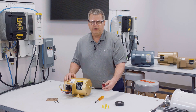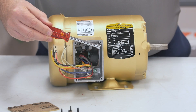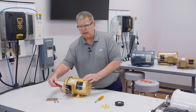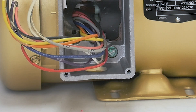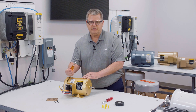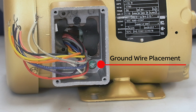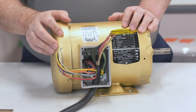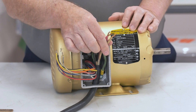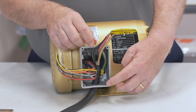The quarter-inch nut driver will be used to remove the conduit box lid. As you can see, there is one screw in each corner. After removing the conduit box lid, you will be able to see the grounding lug in the lower right corner of the conduit box. This is where the grounding cable will be attached. You will then use the 5/16-inch nut driver to loosen that lug so the ground wire can be secured, then tighten it down to secure it to the motor frame. I've run the incoming power up through the bottom of the conduit box, and we've got the three phases here, as you can see.